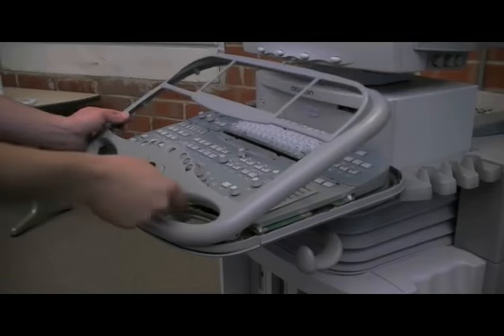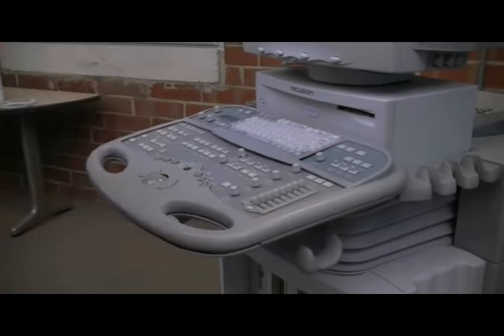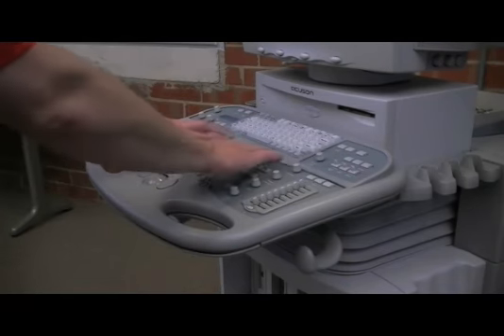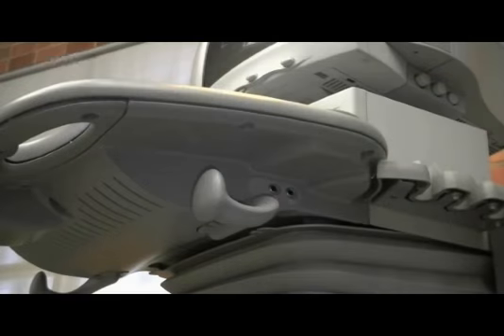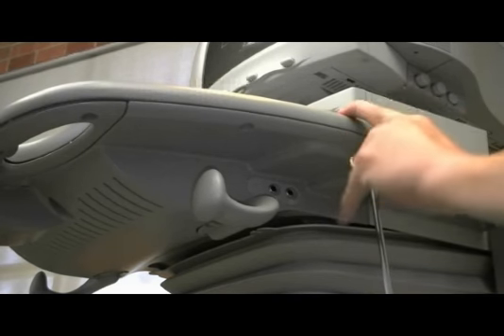Reinstall the UI bezel, seating the bezel under the QWERTY keyboard. Replace all 11 screws.